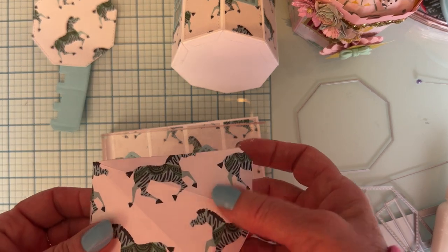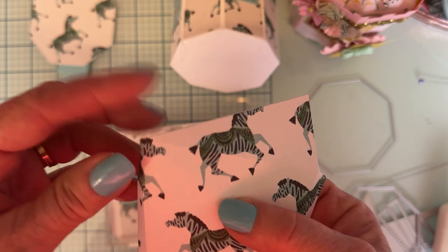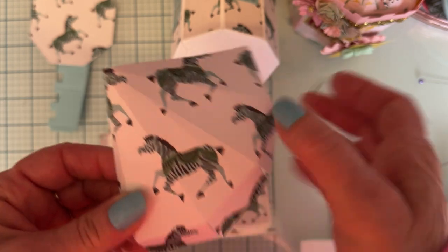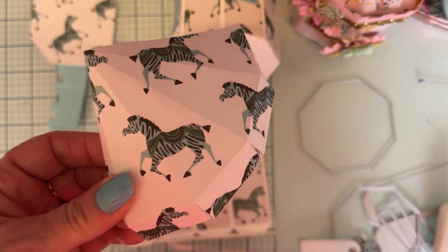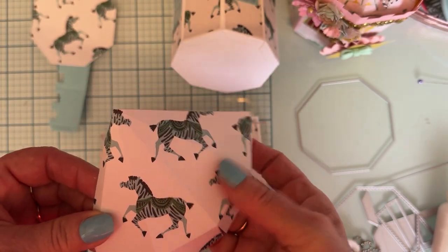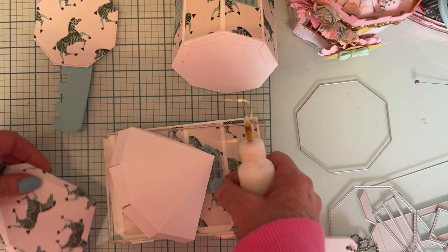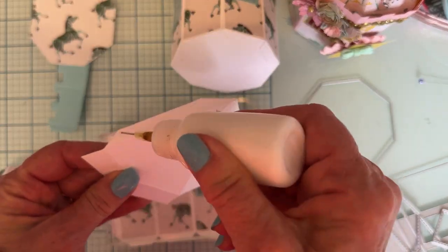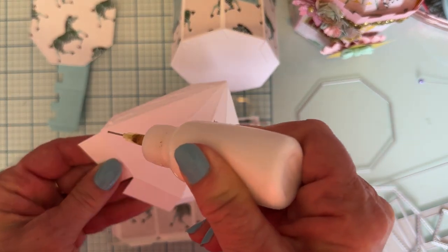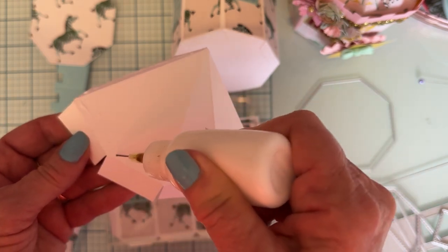I just glued this together on both of them and it turned out great. You're gonna want to make sure you do the folding before you glue it. I've done this before where I layered it up and then folded it afterwards and had a hard time folding because of the double layer. But if you do the folding before you glue it down, it works best — I didn't have any trouble getting this together or any cracking.